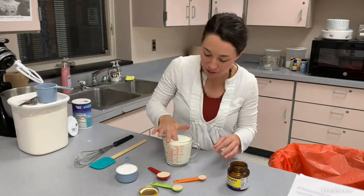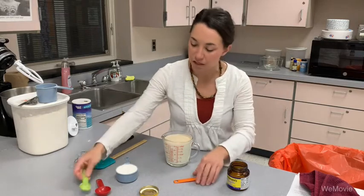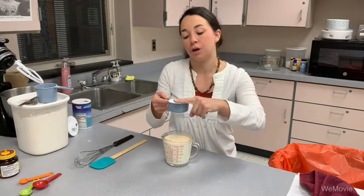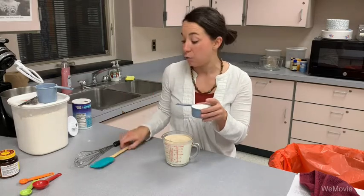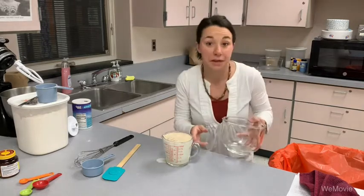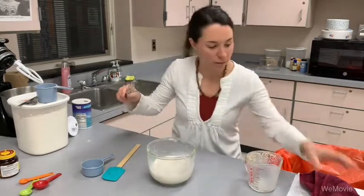I'm going to add my yeast — four and a half teaspoons or two packages of yeast — and put the lid on so nothing gets in there. Then I'm also going to add a half a cup of sugar. Make sure whenever you're doing dry ingredients that you level off using a dry measuring cup and level it with the back of a knife or a spatula. The bowl got a little too full so let me grab a larger bowl here — that's real life. There we go, that works a little bit better.